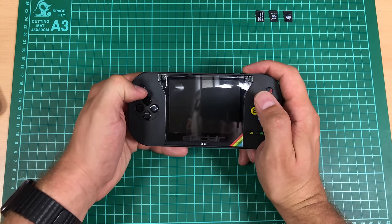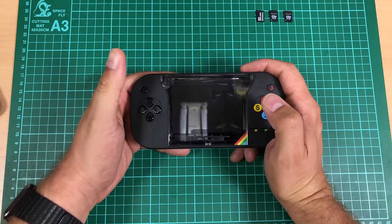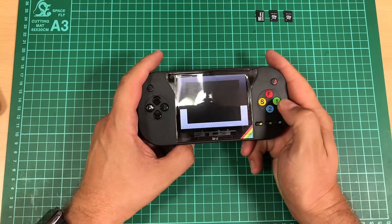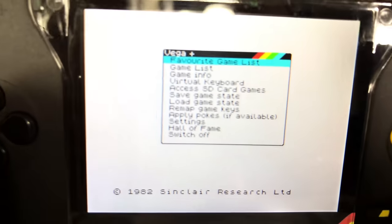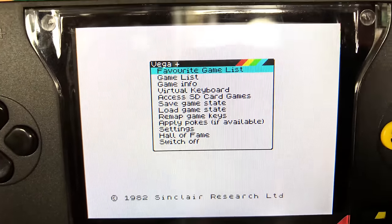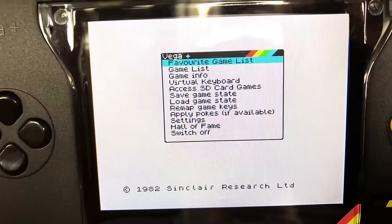This is the power button — there are no instructions with this so I had to wing it. The light comes on at the back, which is the only indication something's happening. Then you get the Retro Computers logo and then the manual. Startup time isn't unreasonable. From the top of the menu you've got favourite game list, game list, game info, virtual keyboard, access SD card games, save game state, load game state, and Hall of Fame.